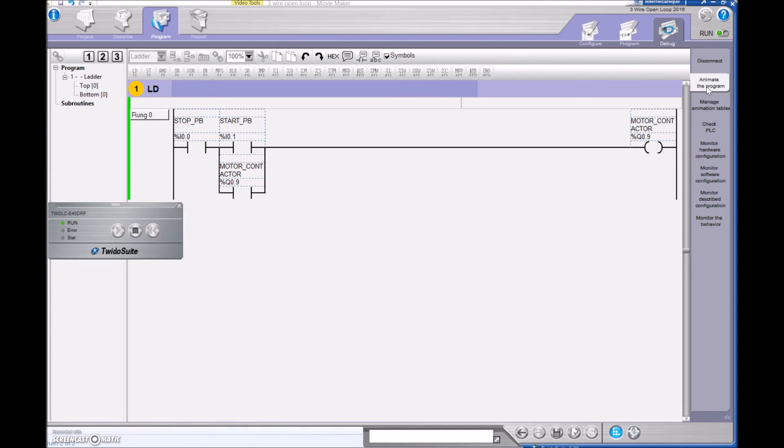Watch what happens when I create an overload — I'm going to trip my overload, simulating that I'm now in an overload state. My motor contactor just kicked out, but look at this: the PLC thinks that the motor is still running. That contactor is off right now. So in the open loop I'm able to turn the motor contactor on, but I can't see anything in the rearview mirror — I cannot see that the coil is actually off, and I can't see that the overload has just tripped.